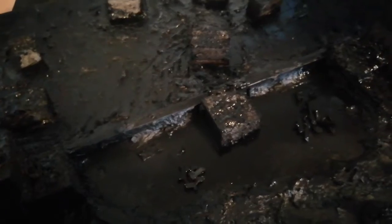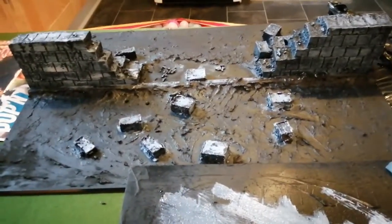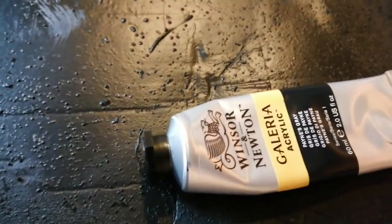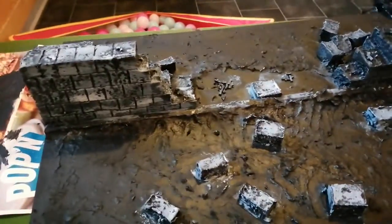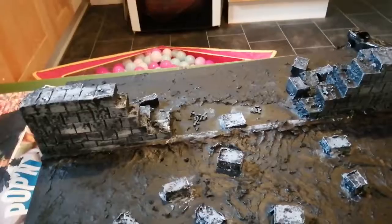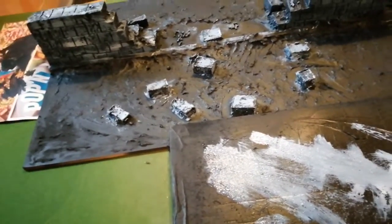Painting has begun. I ended up using a cheap acrylic as the base coat for the walls - it's Payne's Grey, which is quite dark, and actually gives the look I wanted. Then using some old Ceramite White that I recovered by adding a bit of water, I mixed that into a lighter grey and brushed it over the top. I'm going to keep building up dry brush layers, getting lighter and lighter until that last layer is almost white - and then the walls will be done, and I'll move on to painting the mud.